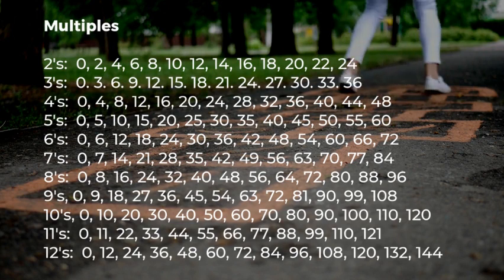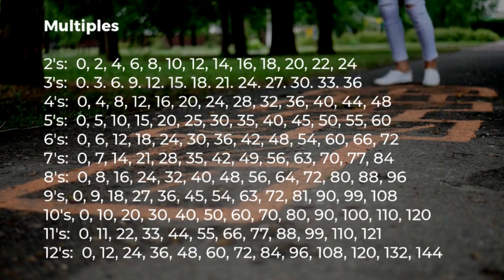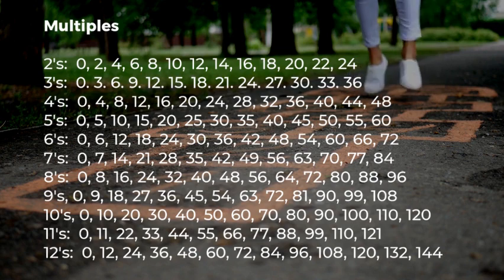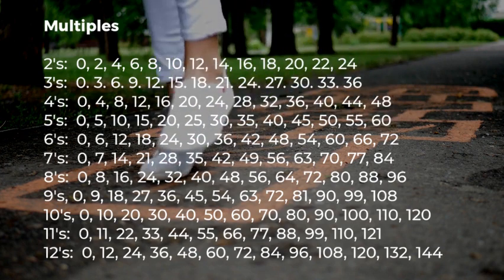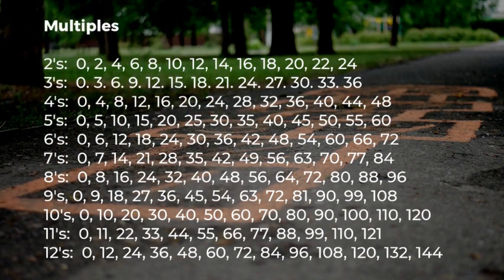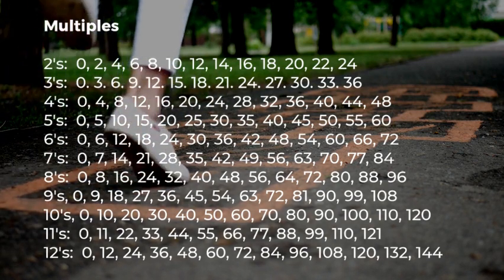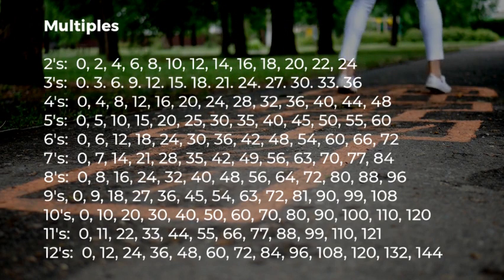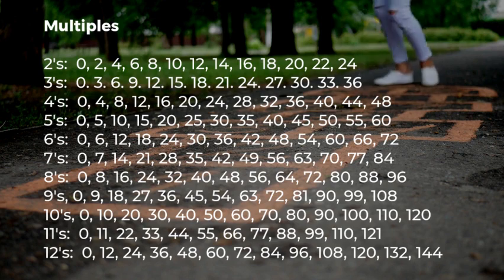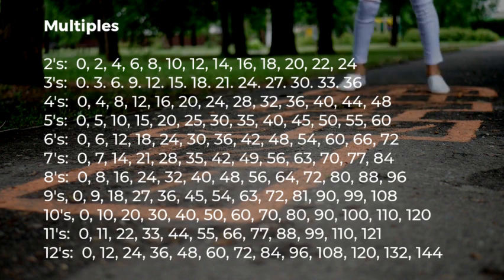As you hop through the squares, say the number out loud as you're going through, and this will help with the development of understanding the multiples. Once you're confident with skip counting within the numbers on the board, create a new board and start at a different multiple. For example, if you're counting by fives, instead of starting at five, start at thirty and so forth.